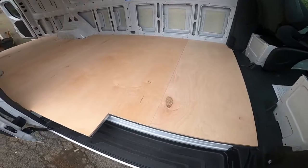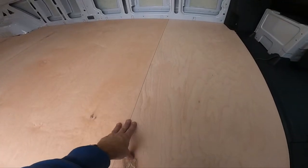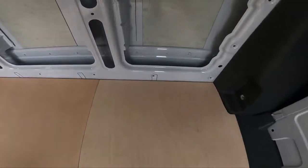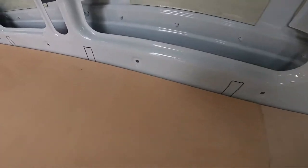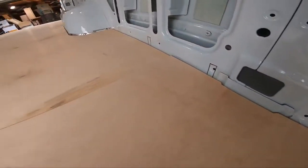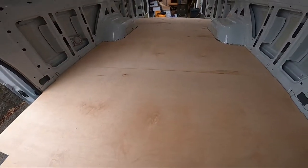Here is our finished subfloor. The subfloor is not screwed down to the joists yet. When I installed the joists, I drew their outlines on the side of the van so I know exactly where the joists live underneath the subfloor.